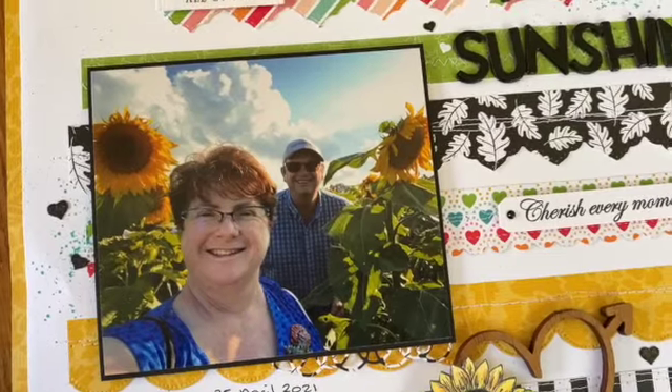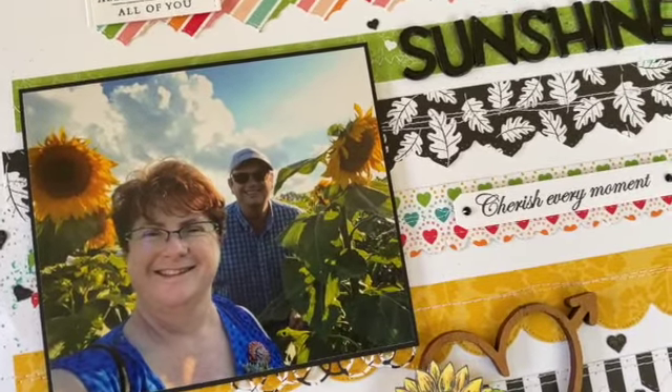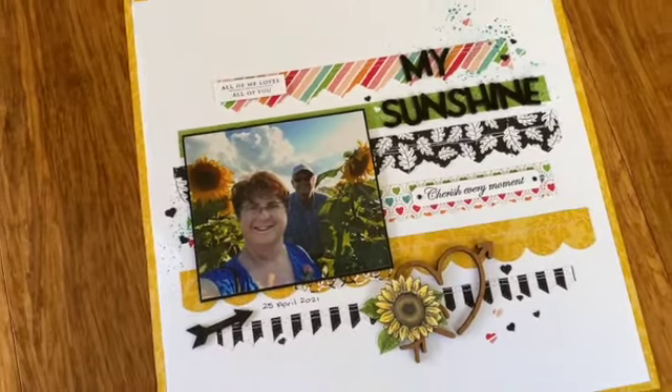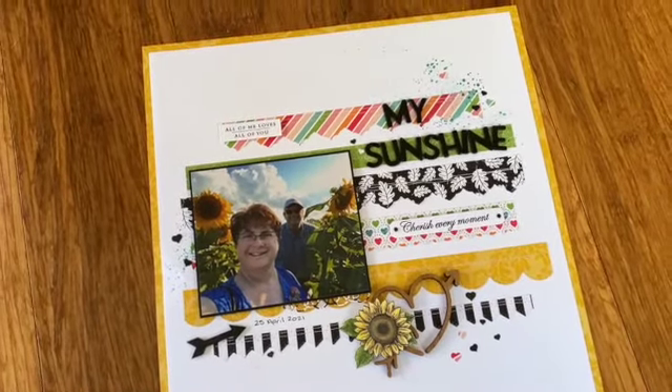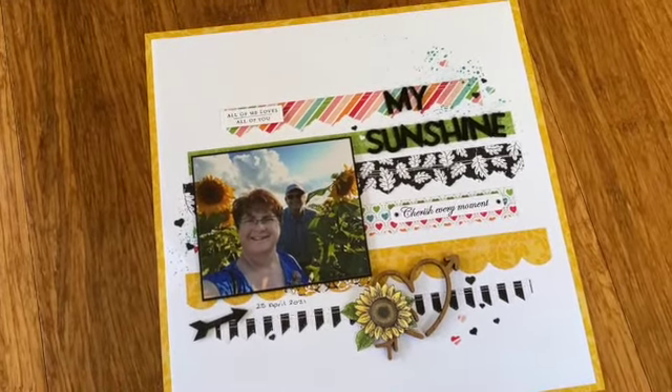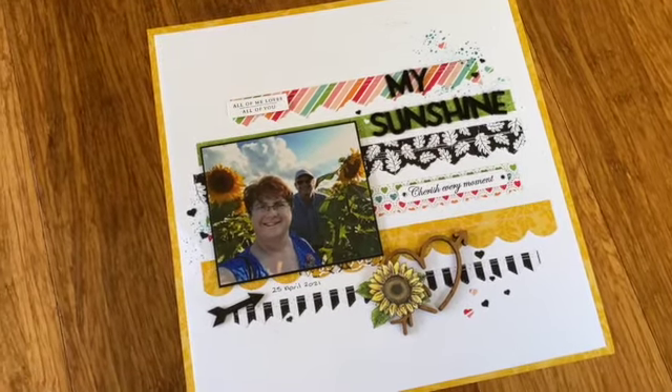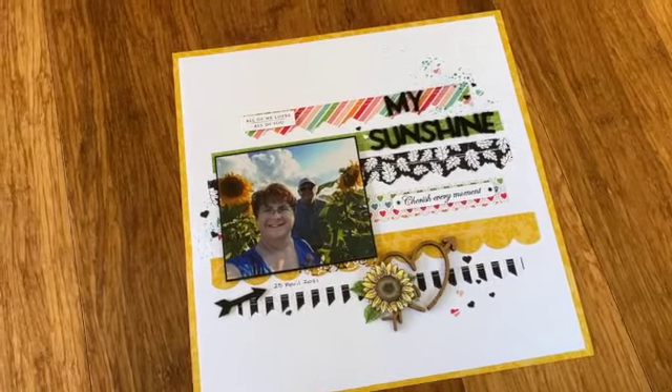I've added my photo of myself and my husband on our day out. I hope you like my page this month — I just wanted to give you that quick little tour so I could show you what I was talking about, since it's quicker than typing.